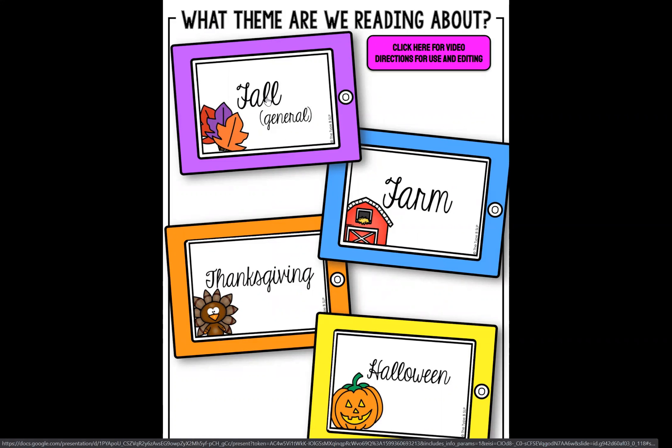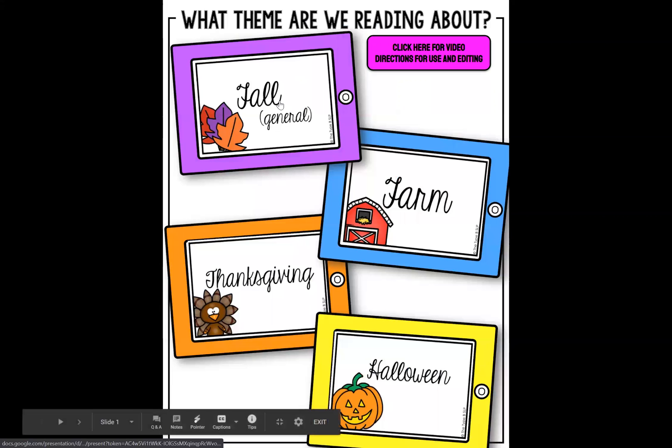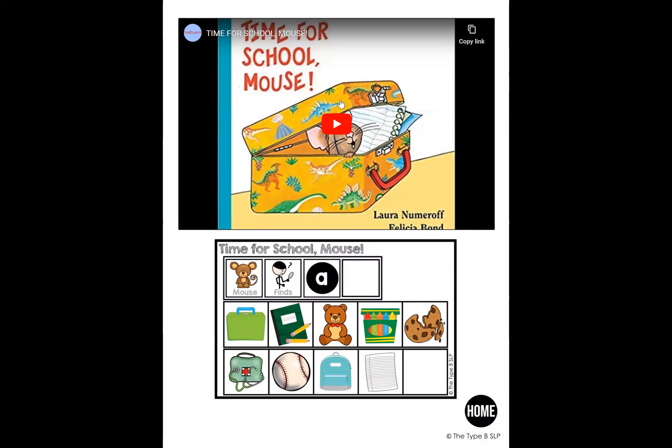I'm going to click on the fall iPad. And now I've got my little reading nook — I call it a reading corner. Here is how you know which theme you're in, to make sure you're in the correct one. You can go back home and jump home, then go back into fall. Under fall, I've got a bunch of books under the generic fall theme. You just saw me fill in Time for School Mouse and Hands Are Not for Hitting. So now all I have to do when I'm in the session is just click this, and it's going to take me to that page with the video and those visuals.